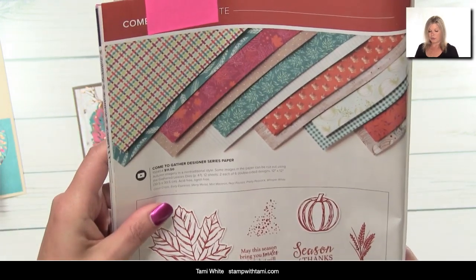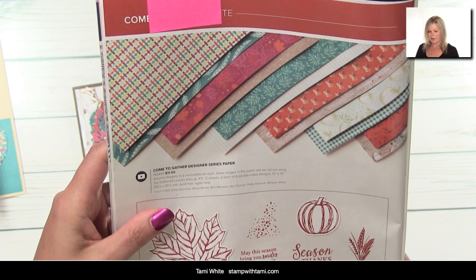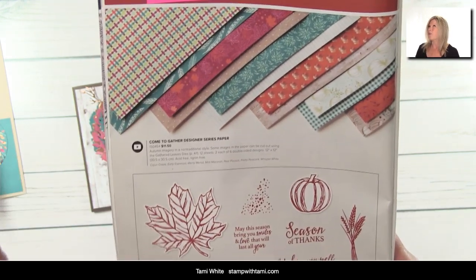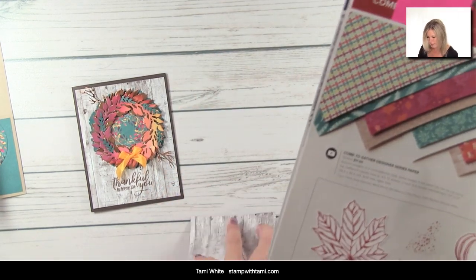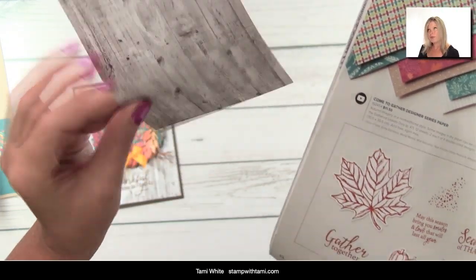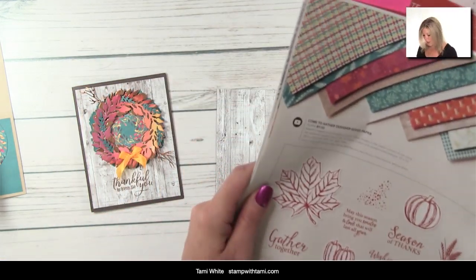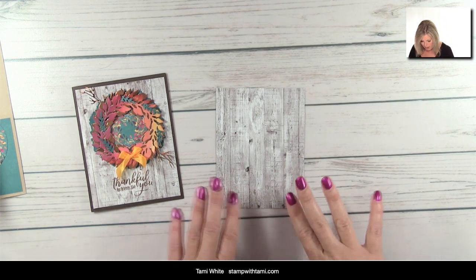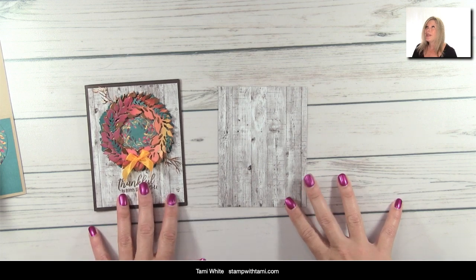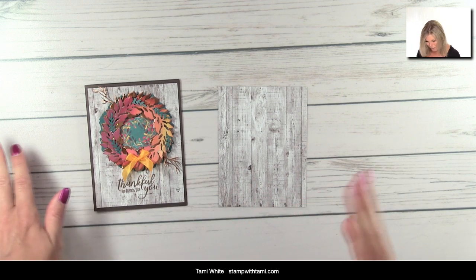The designer paper is called Come Together. It's double-sided — one side is wood grain and the other is like a burlap. We're using the wood grain today. We're also going to use the Gather Together stamp set; if you don't have the kit, that's a great set for the words we're using. The first thing we're going to do is stamping, which includes some heat embossing — one of my favorite things!